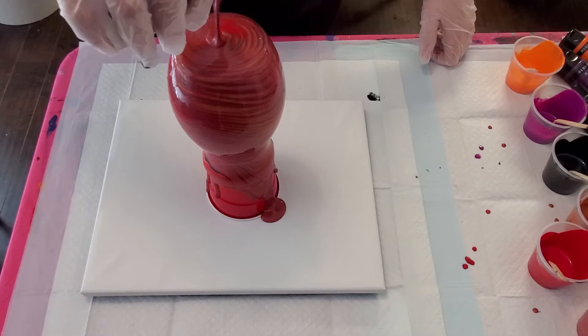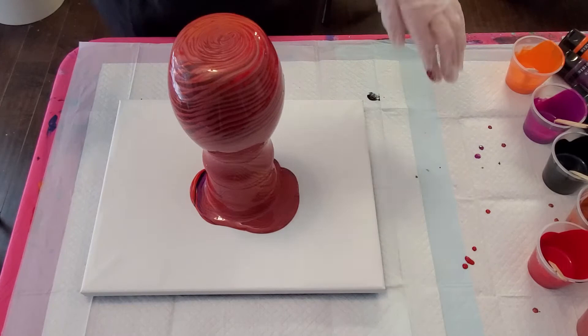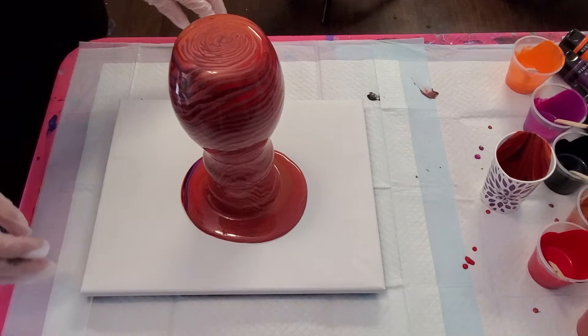Remember, whenever you're doing a vase, that vase is going to continue to drip for quite some time — 15 minutes, 20 minutes or more after you stop. So what you see now is not exactly what it's going to end up looking like, because the paint is going to keep pulling down. You just hope you get something really gorgeous in the end.